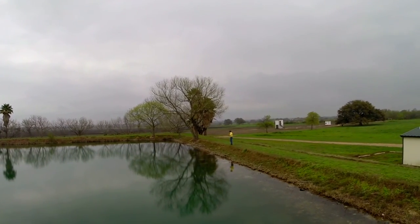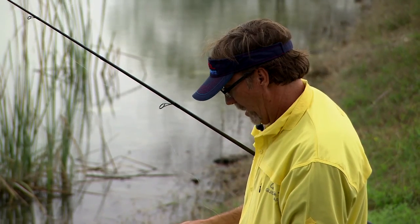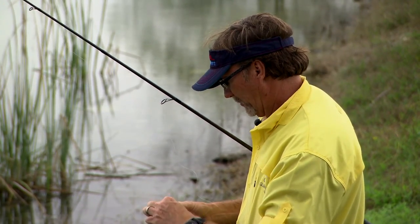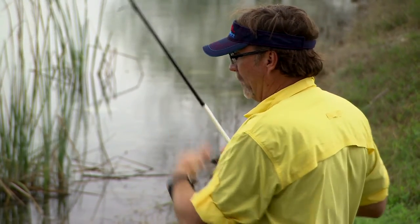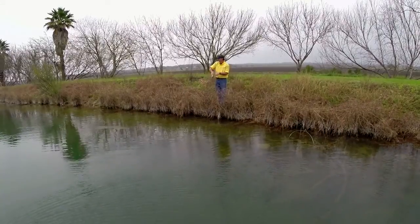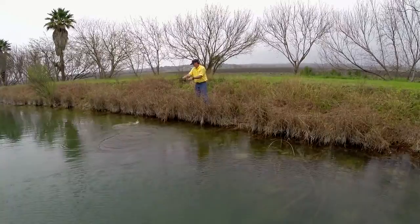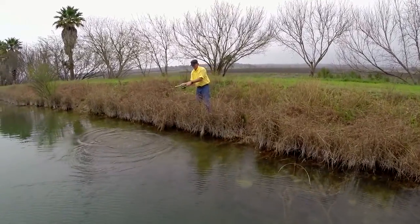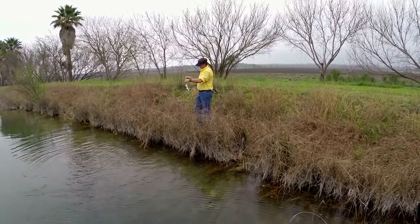When you get into the management aspect of some of these ponds, you have to remove a lot of fish. There are places where we're keeping every fish under 12 or 14 inches because that's their goal, and then there are other places where they want to get a lot of bites like here — they love the fact that there's a tremendous amount of fish in this body of water so people can come and get bit.